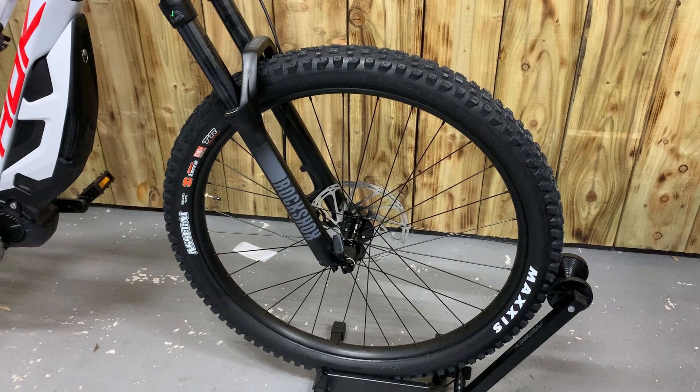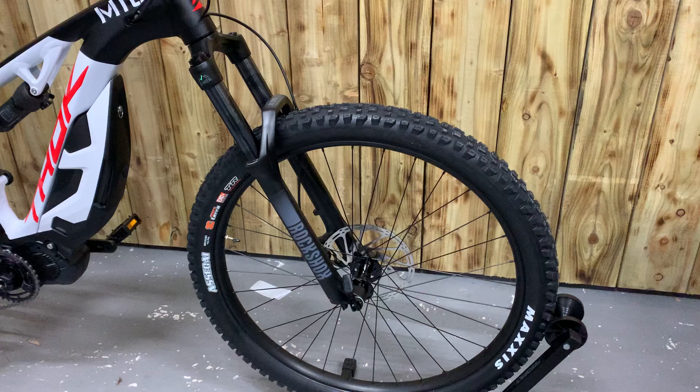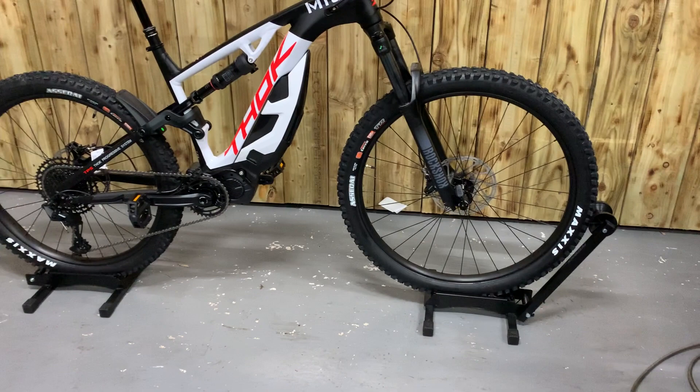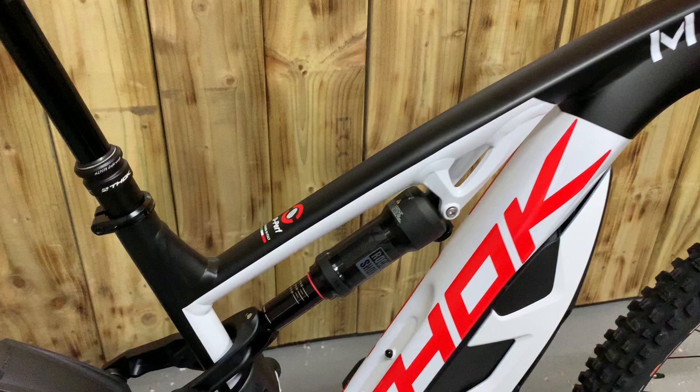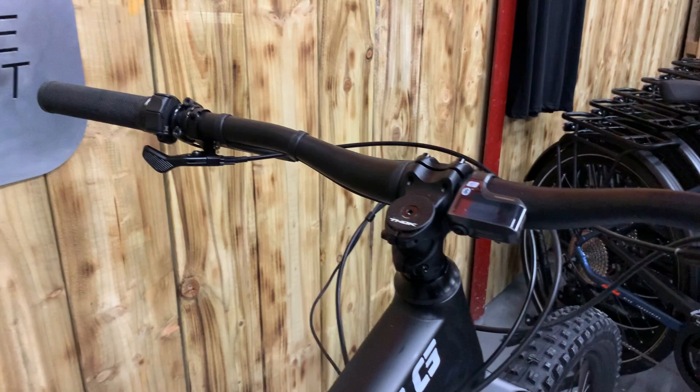RockShox 35s on the front. This is a mullet bike — 29-inch front, 27.5 on the rear. Shimano E7000 motor. RockShox rear shock. Lovely design, very catchy bike. Shimano display and remote.